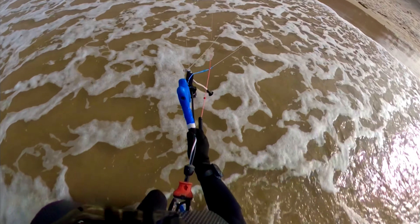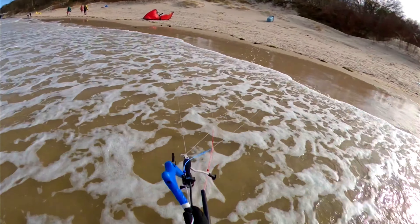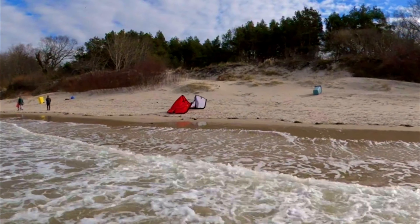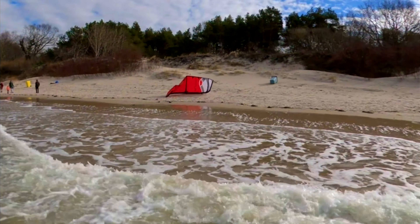In my case the red line or red tip is further away from me, so I pull on the black side of my bar. As I do that I watch my kite and I am allowing it to slide on the sand a little bit so it can open up with the wind and stand into the C position.